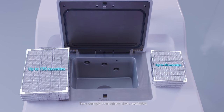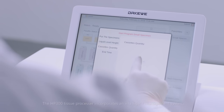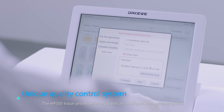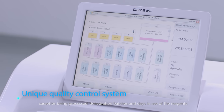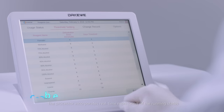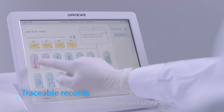Two sample container sizes are available. The HP300 Tissue Processor incorporates an intelligent management system. Its consistent dehydration is safeguarded by the monitoring parameters for the qualities, cassettes being processed, dehydration batches and days in use of the reagents. The processor incorporates real-time monitoring of the running status, reagent consumption record tracking and data analysis.